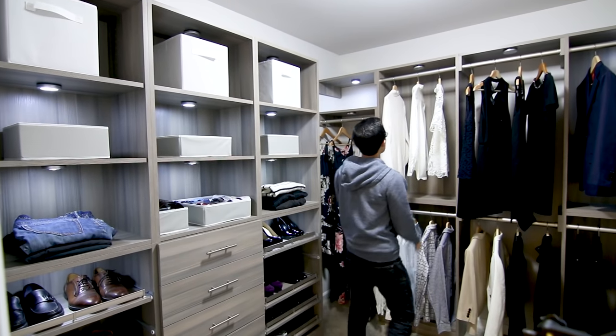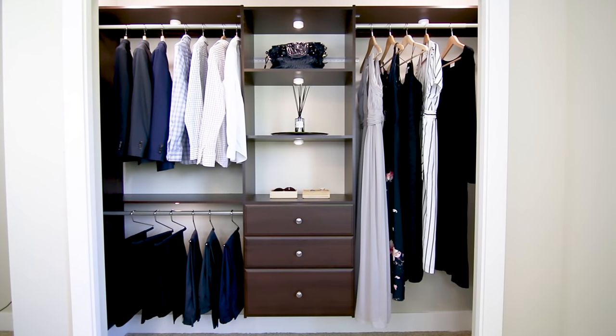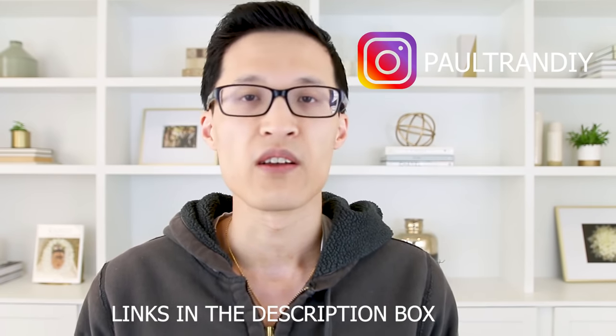There'll be three different closet remodels in this video — one will be a walk-in closet and the other two will be reach-in closets. I'll start off with the most expensive to the least expensive, and that will be the walk-in closet. If you're new to this channel, consider subscribing for more DIY projects and ideas. Check out my Instagram at PaulTranDIY and I'll leave links in the description to all the products I used in this video.